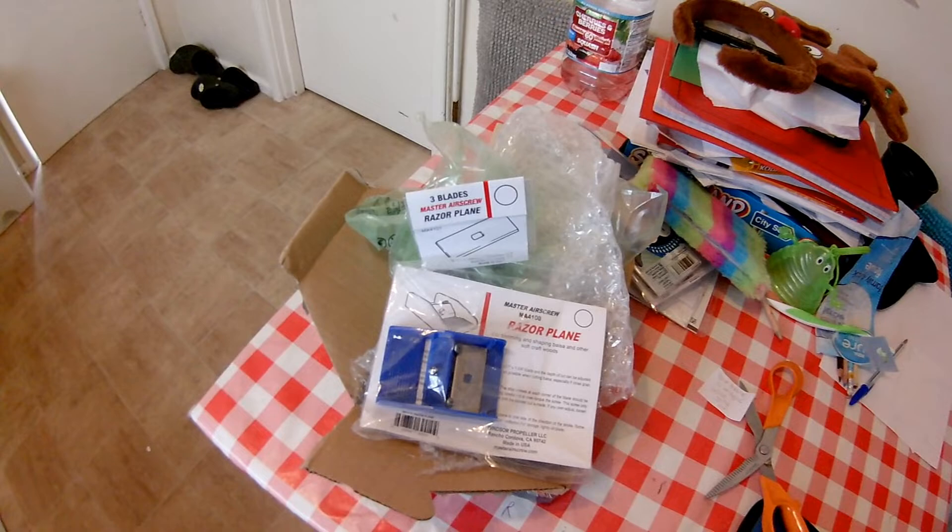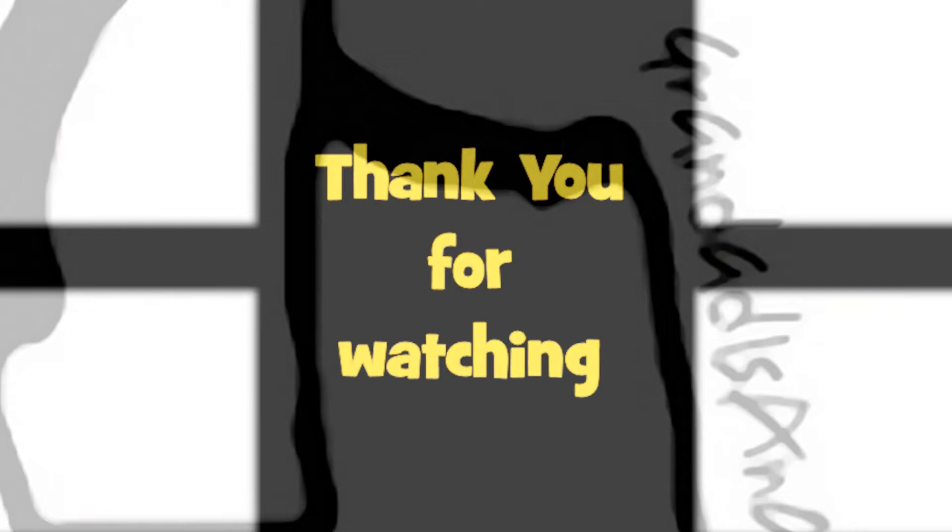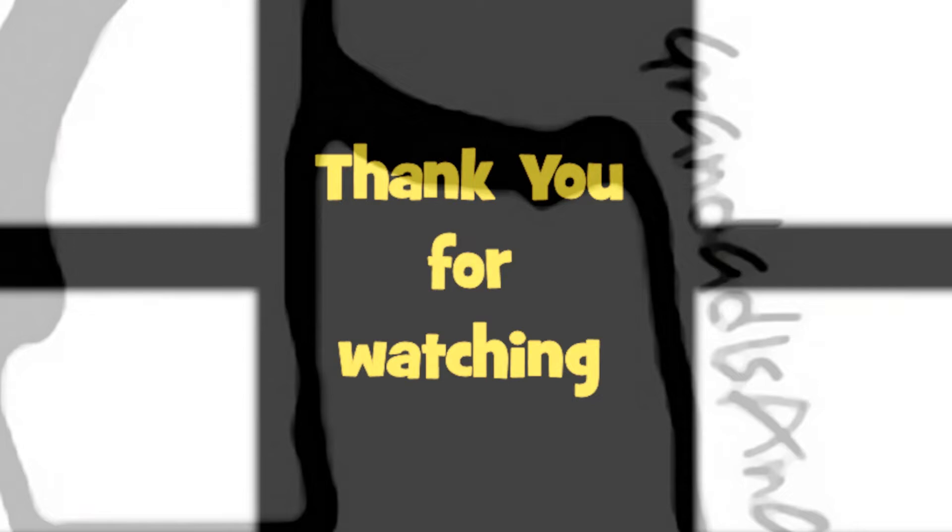That's it, finished. Thanks for watching. There's plenty of videos on my main channel with more added daily, so don't forget to subscribe and enable notifications to keep up to date with my new releases. You can help keep my channel running by donating a dollar on Patreon to buy me a coffee. You can always find more information in the video description. Thanks again for watching.